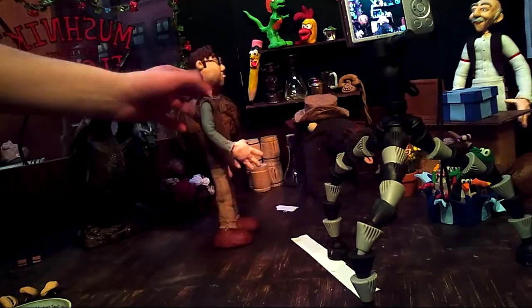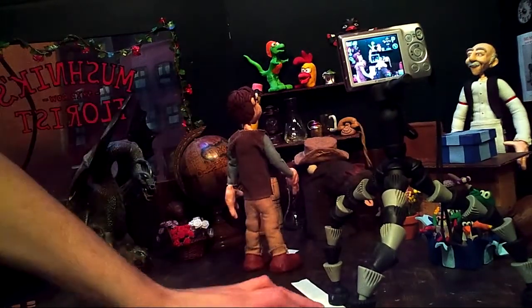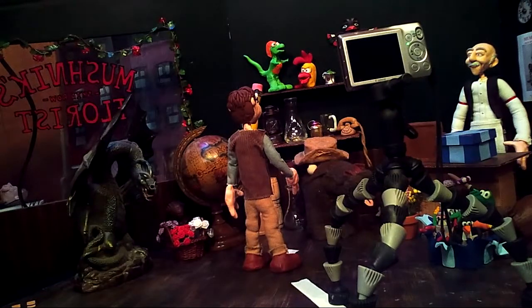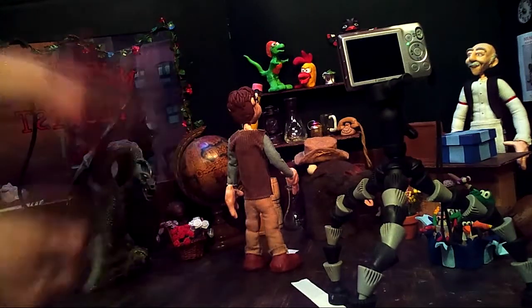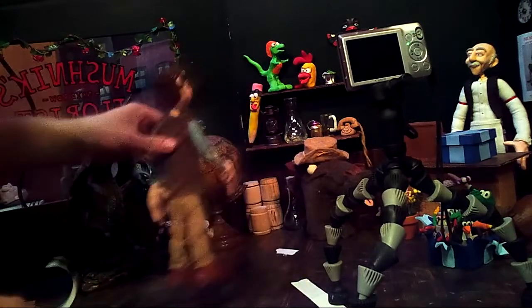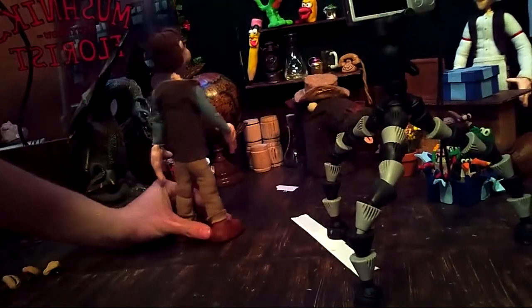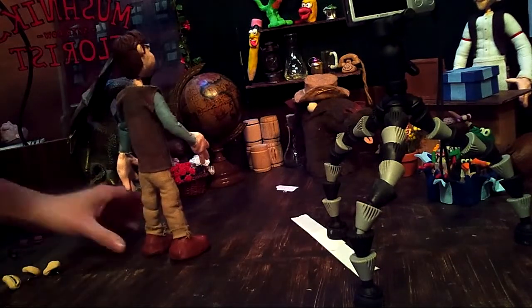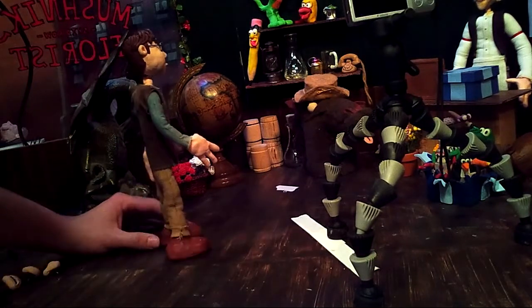I'm going to adjust the camera just a little bit so we see a little bit more of Seymour — make him more center in the frame. Seymour is going to be walking in a straight line too, but I'm not going to tape down a straight line just yet. What I'm going to do is take a piece of tape to help me animate. We're going to be making him walk, and I'll move him a little bit, take a picture, move him a little bit, take a picture.